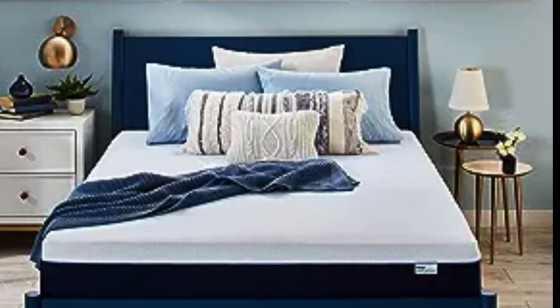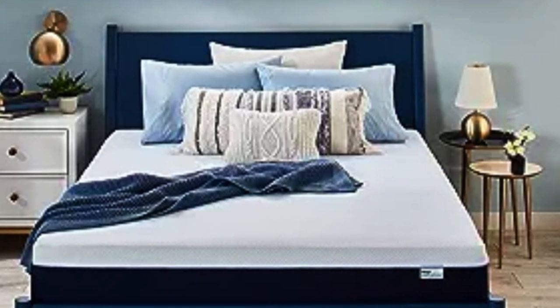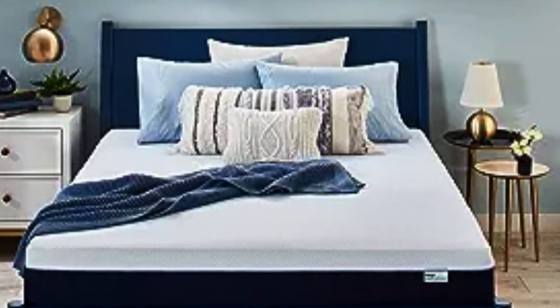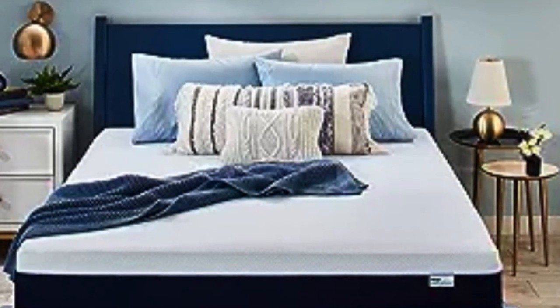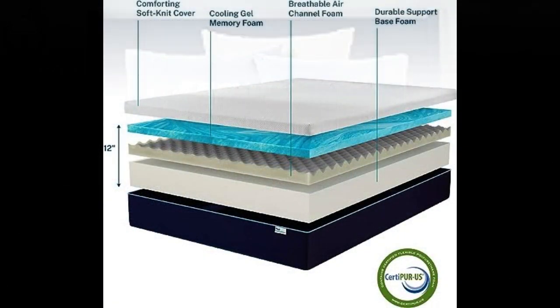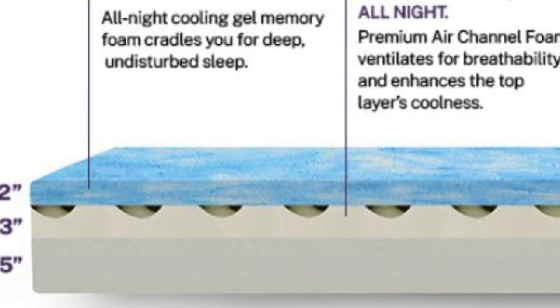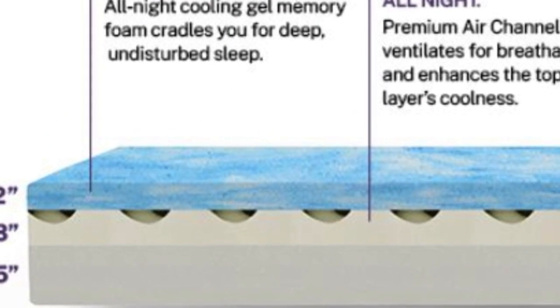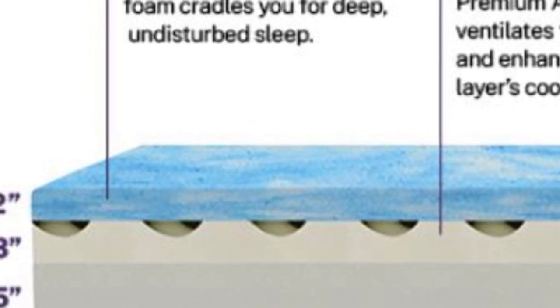It's great to see a budget memory foam mattress that's made in the USA, and clearly a lot of thought has gone into helping customers keep as cool as possible with the gel-infused foam and the air channel layer. No matter which thickness you buy — 8, 10, or 12 inches — you get the same 2-inch layer of memory foam as the first layer, which is pretty nice. It's not unusual to see brands cutting away at this contouring memory foam layer in their thinner models, but not Sleep Innovations.